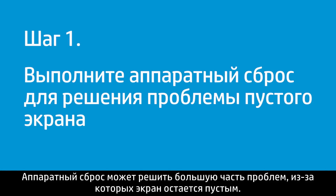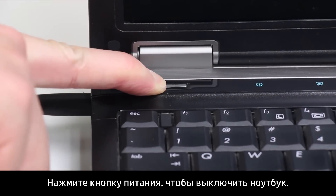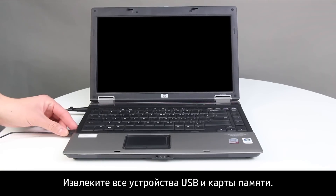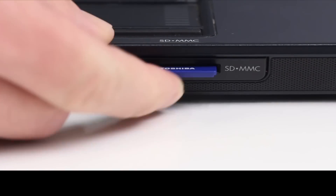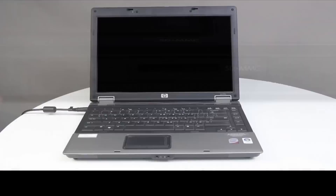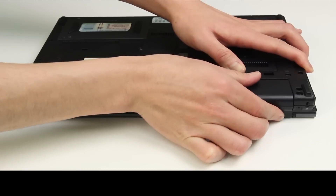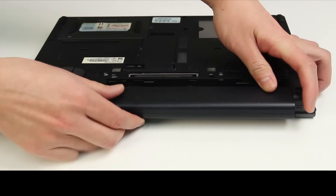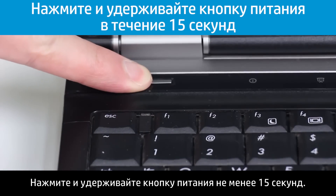A hard reset can resolve many issues that cause a blank screen. First, press the Power button to turn off the notebook. Disconnect all devices from the notebook, remove any USB devices and media cards. Disconnect the AC power adapter and remove the battery. Press and hold the Power button for at least 15 seconds.